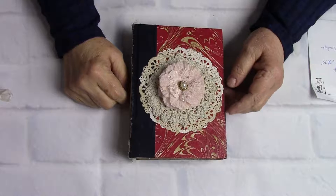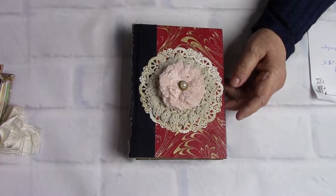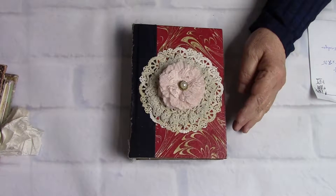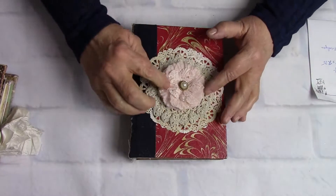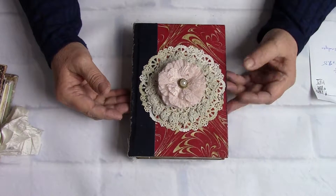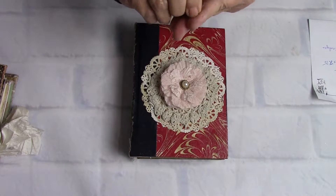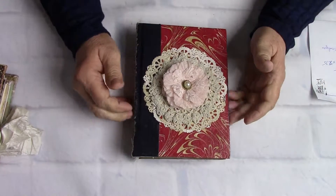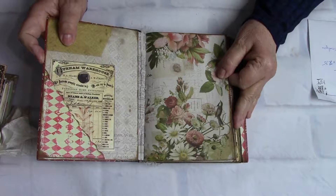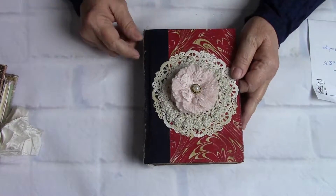Hello, this is Linda with LL Creation Studio, and I have a little journal that I wanted to share with you today. She is different for me — this is the first time I have tried this. It is upcycling a Reader's Digest book, which means I've taken the insides out of a Reader's Digest book that I bought on Etsy, and I've finished it off inside just like I would a normal journal.